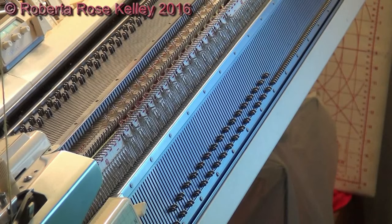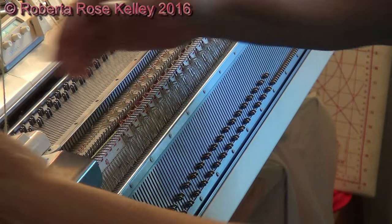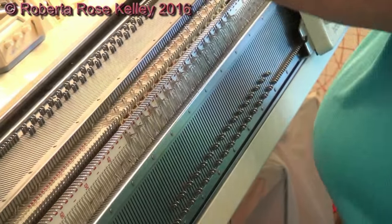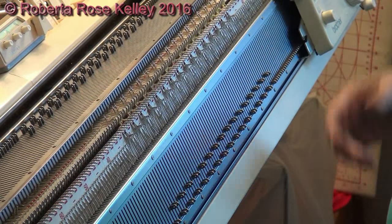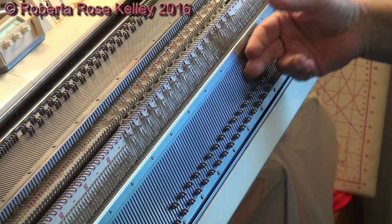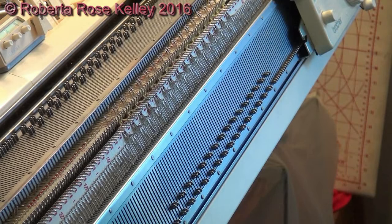I probably need to have my tension dial in the middle or above five at least for doing the two by two rib. The one by one rib I have no problem with this yarn. This is why you want to double check and try it out with the yarn you're going to use — try different tension dial settings until you get a comfortable stitch size. I could continue doing that for another eight rows if I wanted twenty rows of rib, and then I would move the stitches from the ribber to the knitter, and work the rest in stockinette.